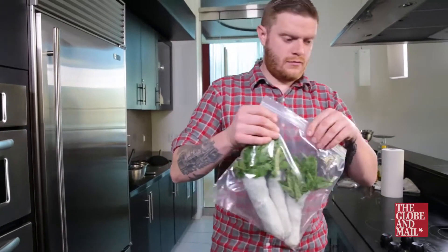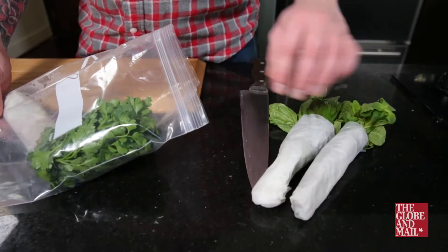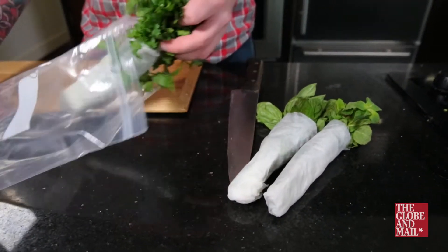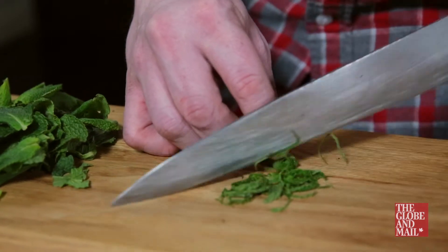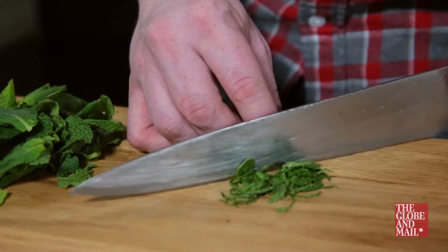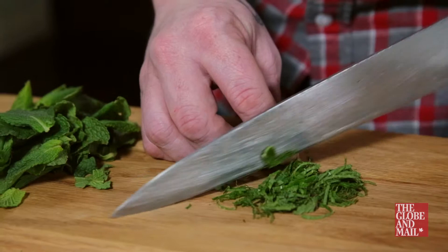Keep all your herbs tightly wrapped in damp paper towel and store inside a plastic bag. This will keep those green herbs crisp in the fridge for up to a week. Always use a sharp knife to cut them — if you don't have one, try using a very sharp pair of scissors.